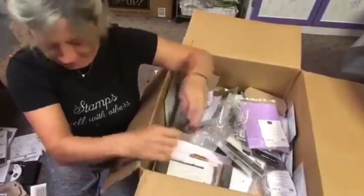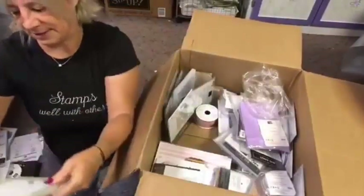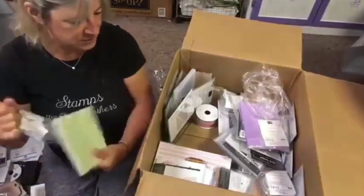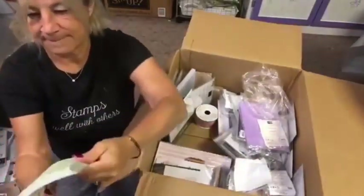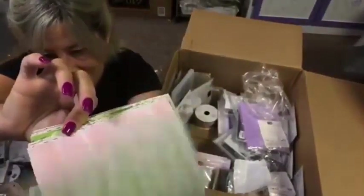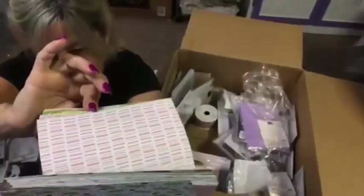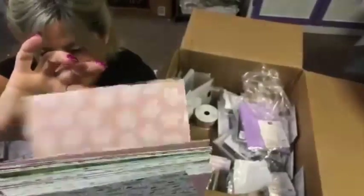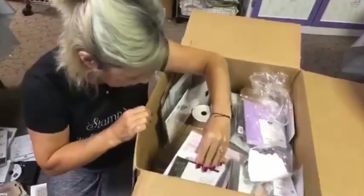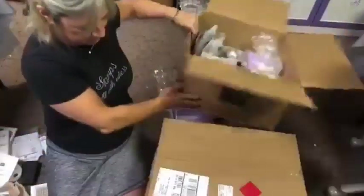Don't forget — I also have product shares for ribbon and designer papers; I'll be putting another order in tomorrow. Let's see what this is — Tropical Escape. So we've got our beautiful tropical papers. Pink sand beaches, little drink with the umbrella. Pretty, pretty, pretty. Memories and More — I'll also do a video showcasing those elements so you can see them.